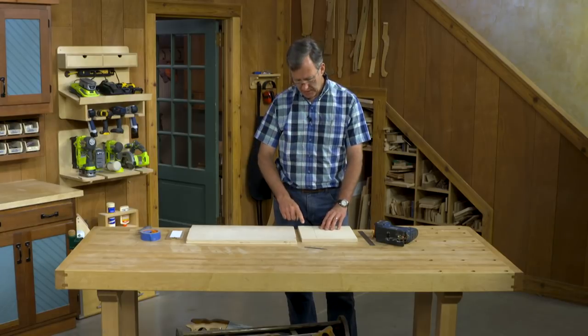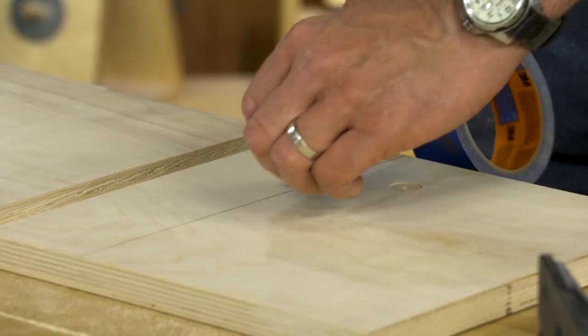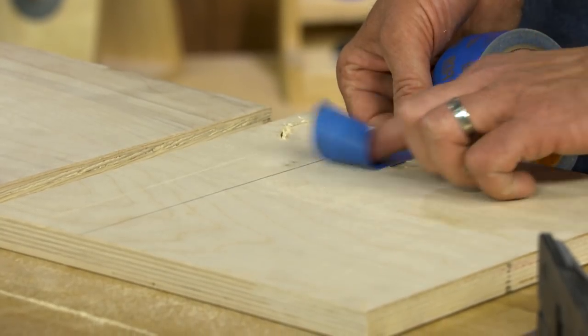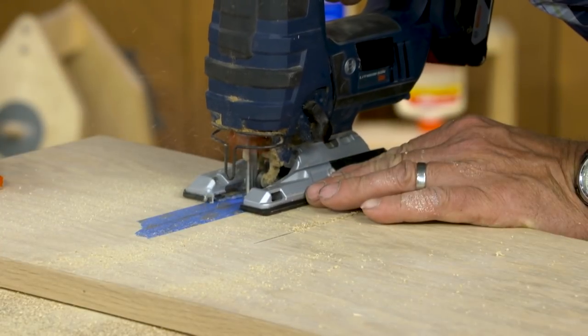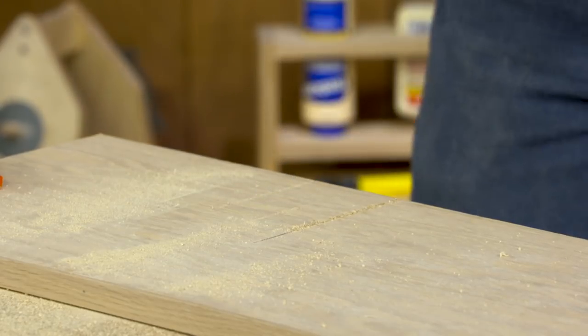If you want to control that chip-out a little bit, a couple things you can do. One thing that sometimes helps is to put a piece of masking tape down over the area that you're going to be cutting. That can help bind the fibers together and keep them from lifting up and being so ragged.